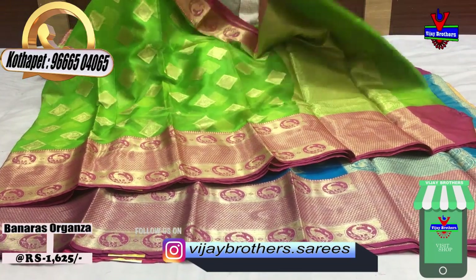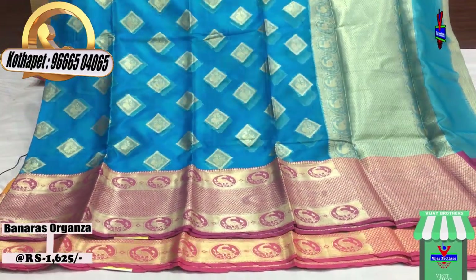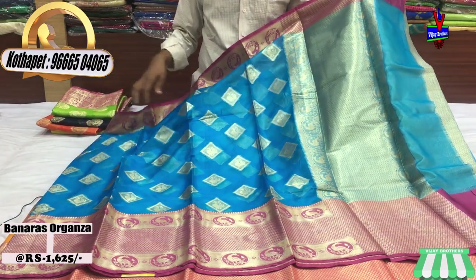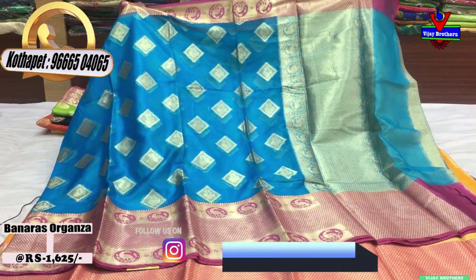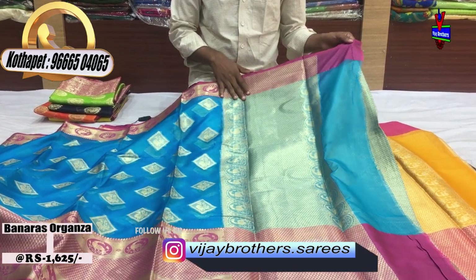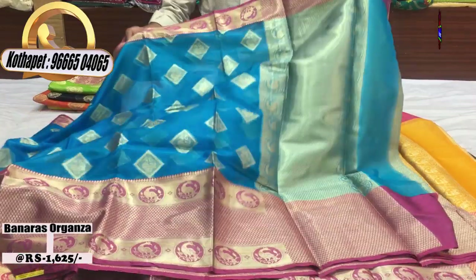We have a light blue and pink color combination. In the middle part we have a blue color combination with a diamond design. We have a long length color and a pink color combination. We have a half meter option with a blouse and a brocket blouse. The cost is very reasonable.